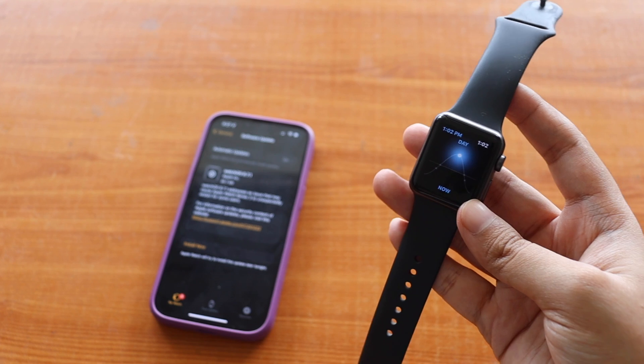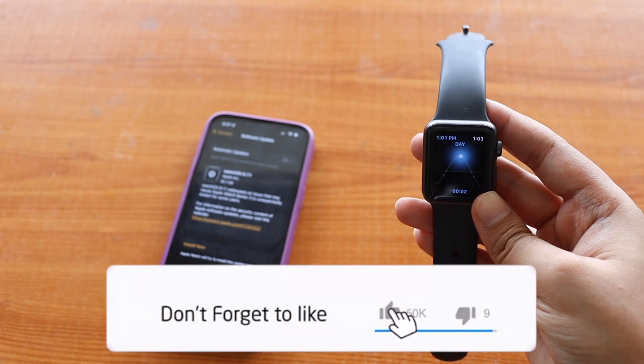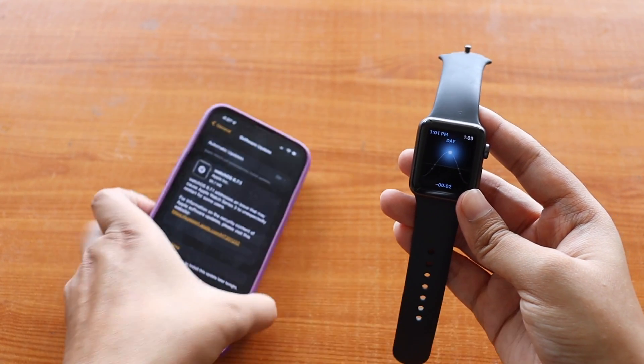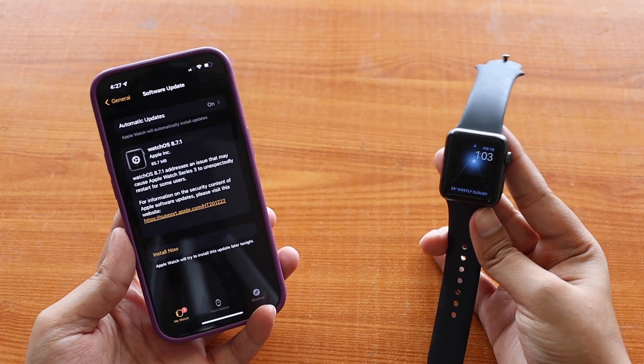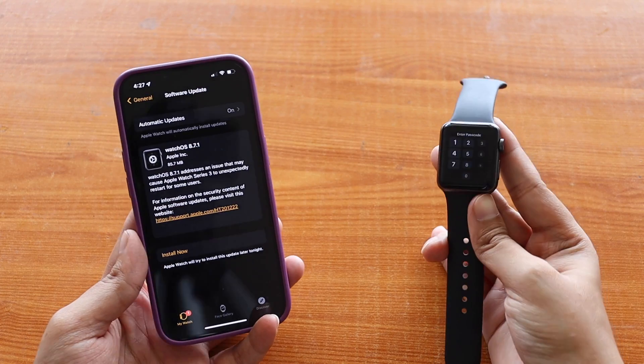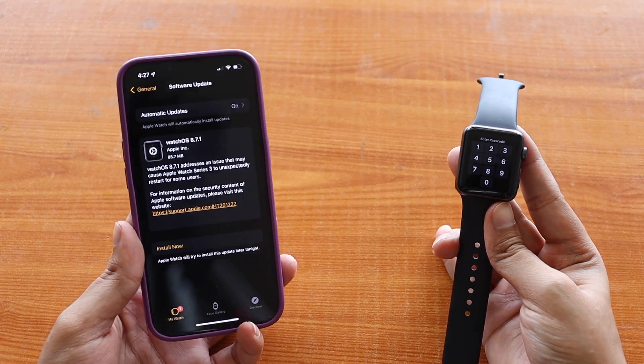That's it for this video. I hope you enjoyed it. If you're using an Apple Watch Series 3, definitely update to watchOS 8.7.1. Give this video a thumbs up and consider subscribing to the channel — your like and subscription means a lot. See you in the next video!